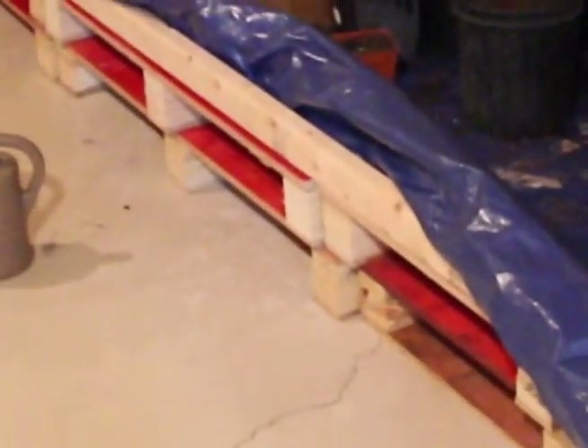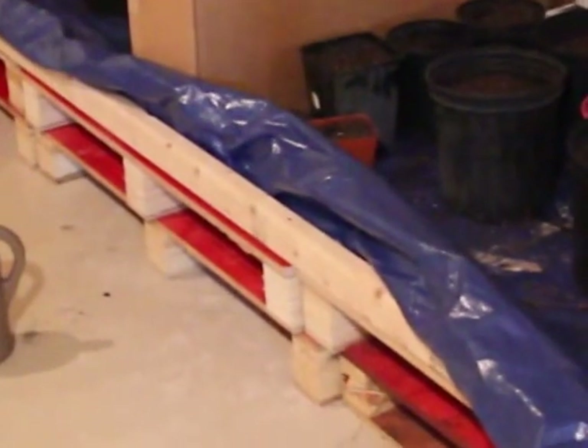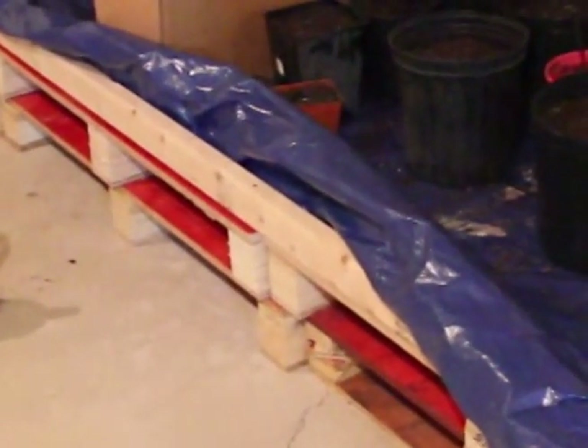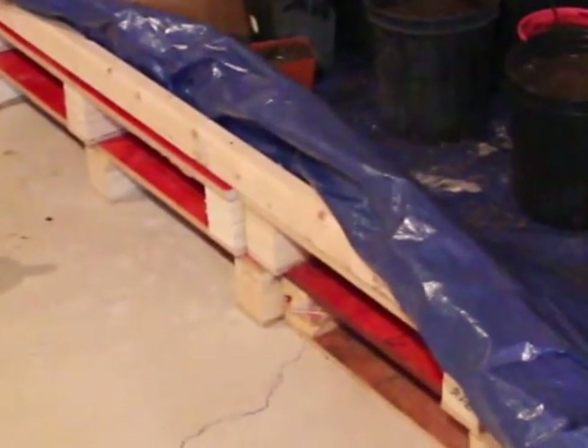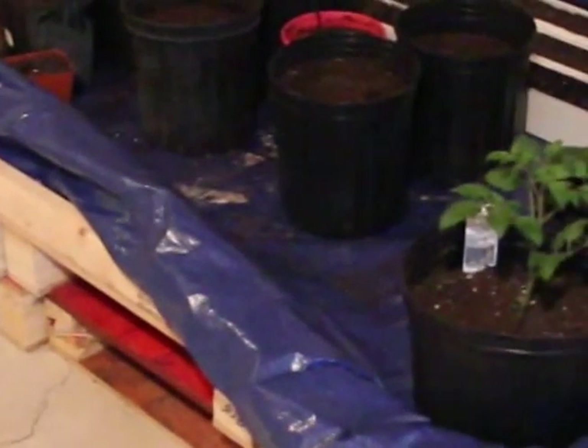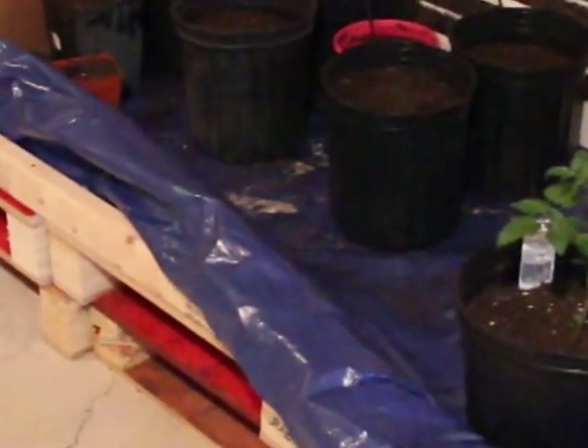Here's a zoom-out shot of what we've got going on. Basically, I picked up pallets for nothing out of an alley, threw them all down to keep it off the floor, and then built a 2x4 kind of frame around it, and used a tarp to create a basin so I don't have to have trays for each pot and I don't have to worry about spilling water.